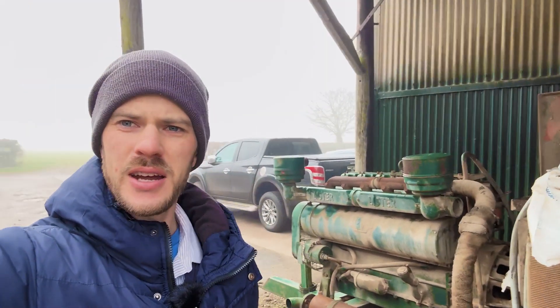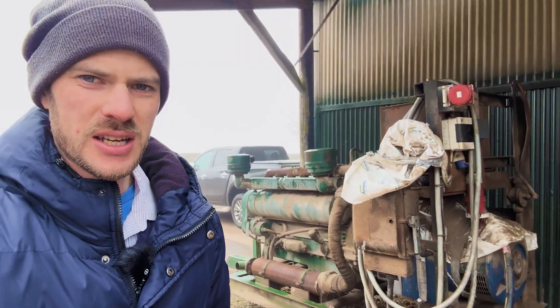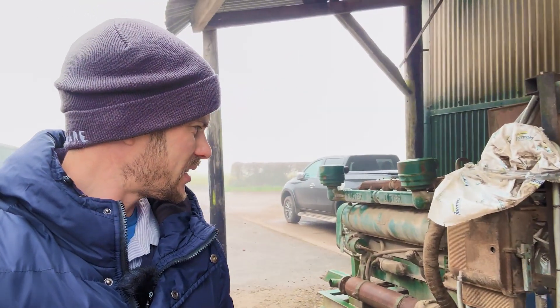Hi there, it's Rhys over Farmer and I'm doing a little bit of a different video today, mainly because I quite like machinery and that's one of the things that is attractive for farming for me. I spotted a few videos on YouTube recently about generators starting up and diesel engines starting up, and I thought that's kind of interesting. Maybe someone else is too, so let's see what else we do at the farm.